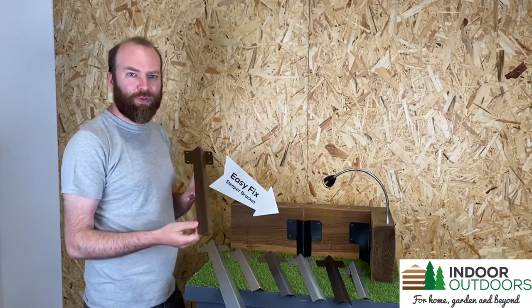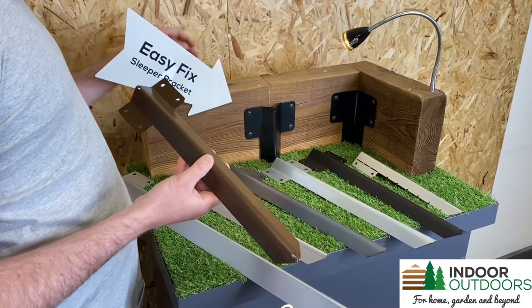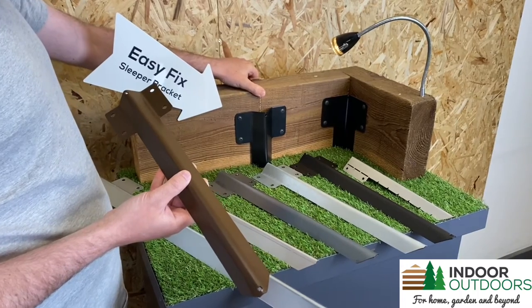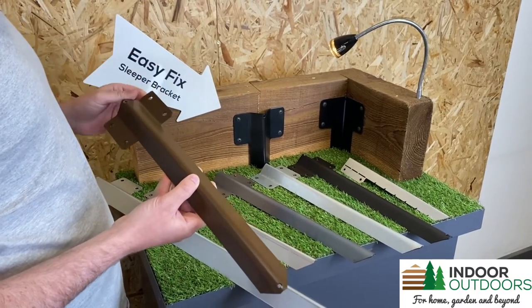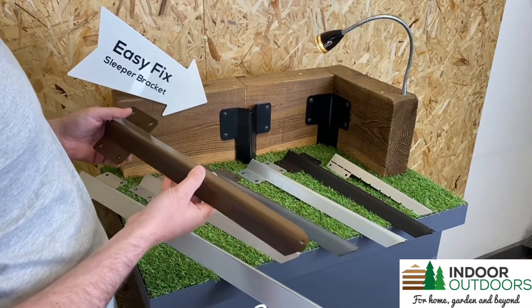Hi, I'm Jack from Indoor Outdoors and I'm the original creator and inventor of Sleeper Bracket. Back in 2015 I wanted to mount railway sleepers along the edge of my driveway and I couldn't find a suitable mounting solution. The only thing available was the wooden stake that you banged into the ground, that would probably rot and break within a few years anyway.